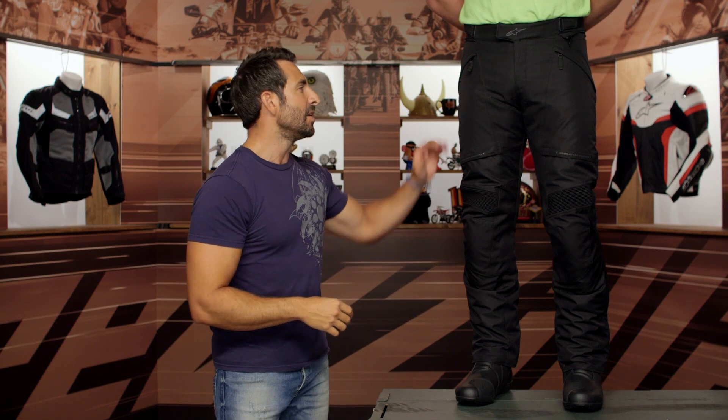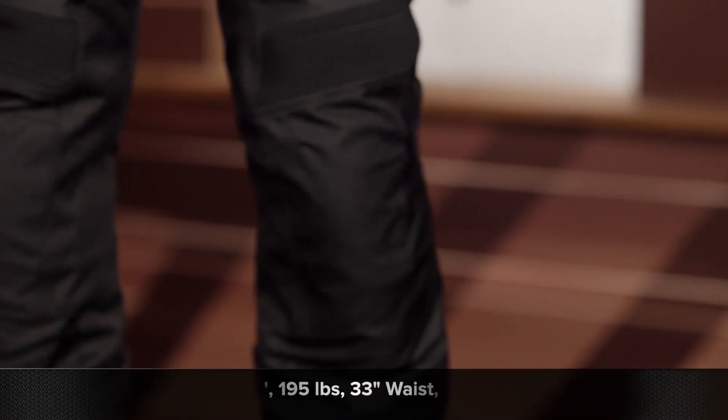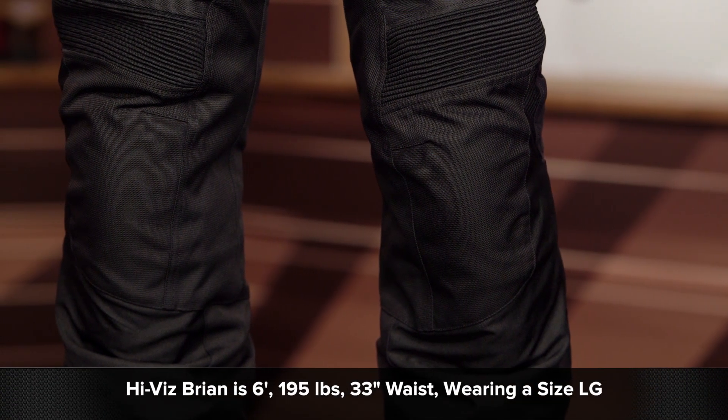CE Level 1 Bio Armor. You have room to put in CE Level 1 hip protectors, part of the Nucleon series from Alpinestars. You have a great reflective scheme, and it just works without breaking the bank. We dig it.